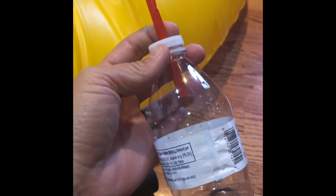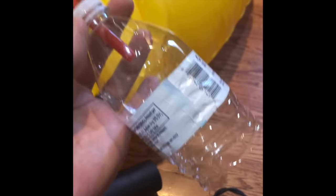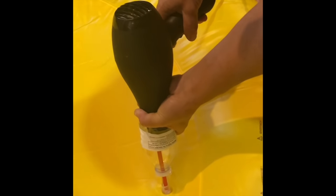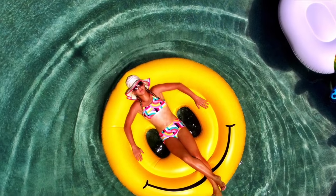Put the straw into the float and turn on your hair dryer on cool — make sure it's on cool. That is it, that is how easy it is. You don't have to sit there blowing it up all day. In probably less than three minutes you are going to have a blown up float. Let's go!